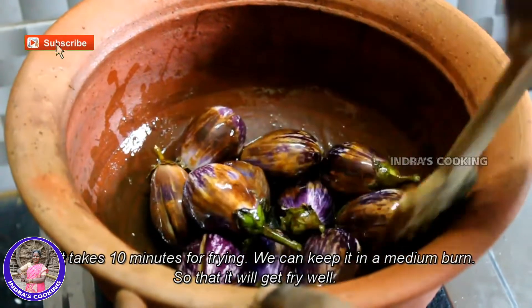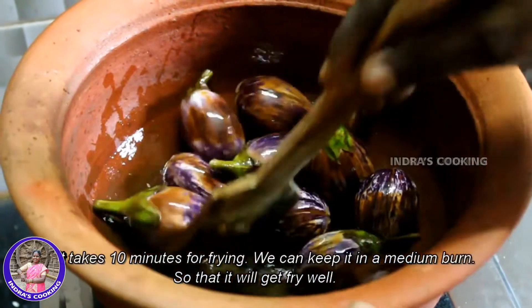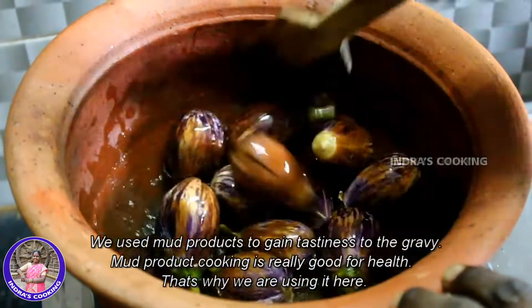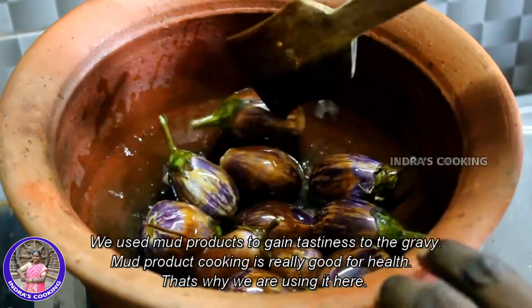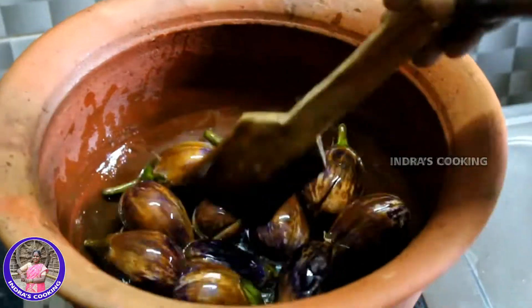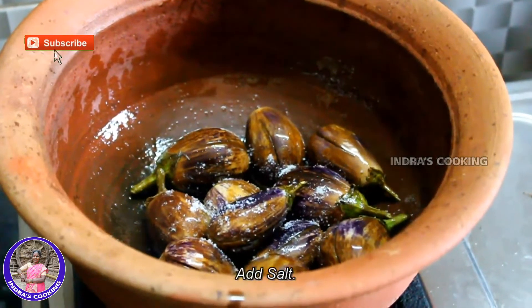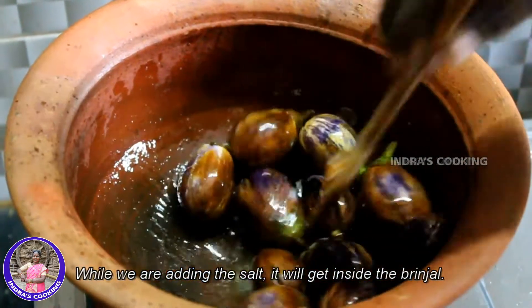We will transfer it to a medium heat. Now we will break that in the canteen of a glass bowl.